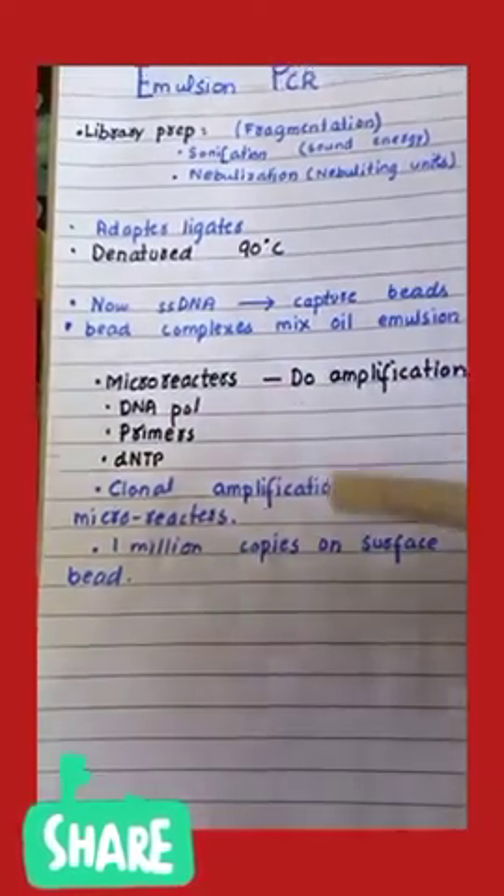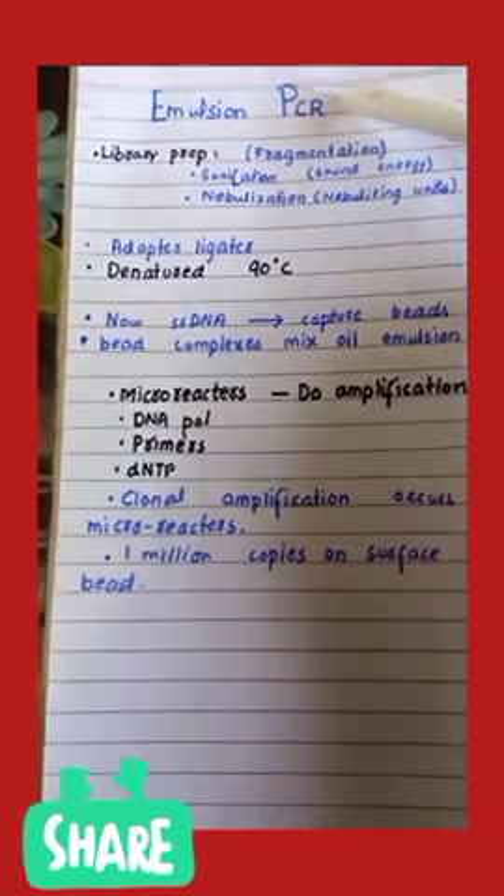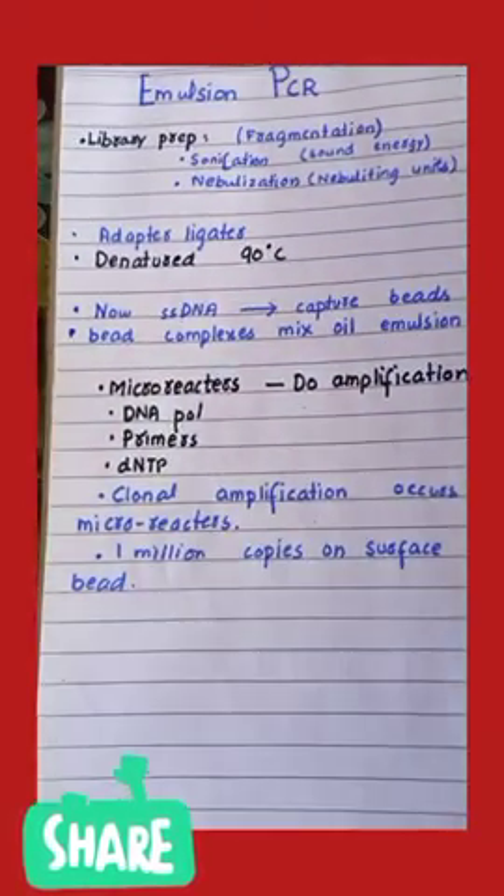After this step, one million copies are attached on the surface of the bead. This is how emulsion PCR works. Thank you so much, bye bye.